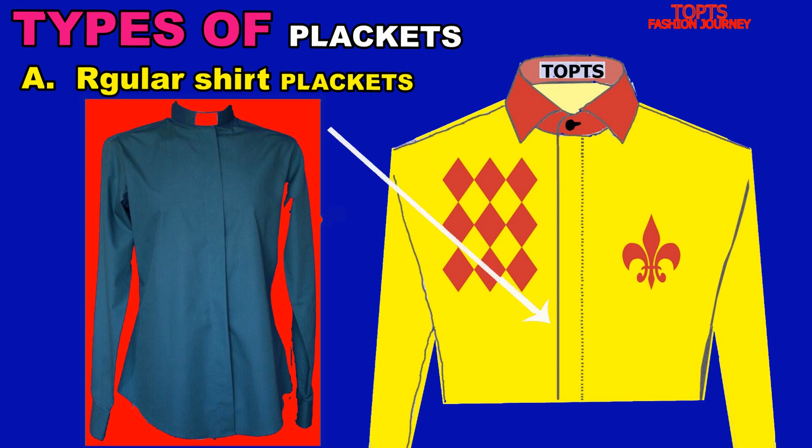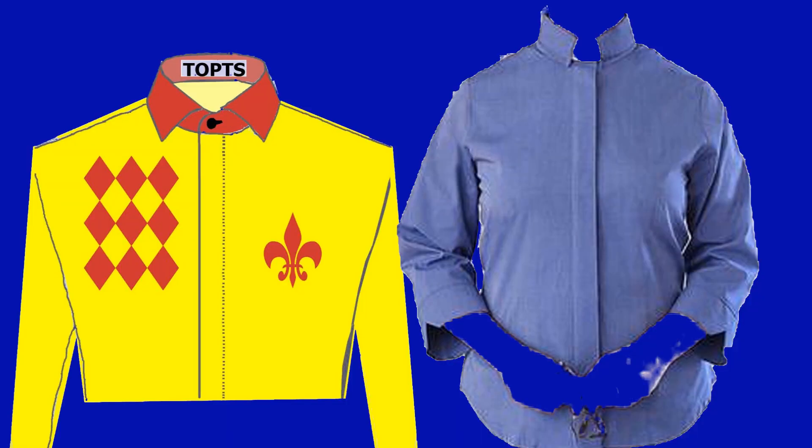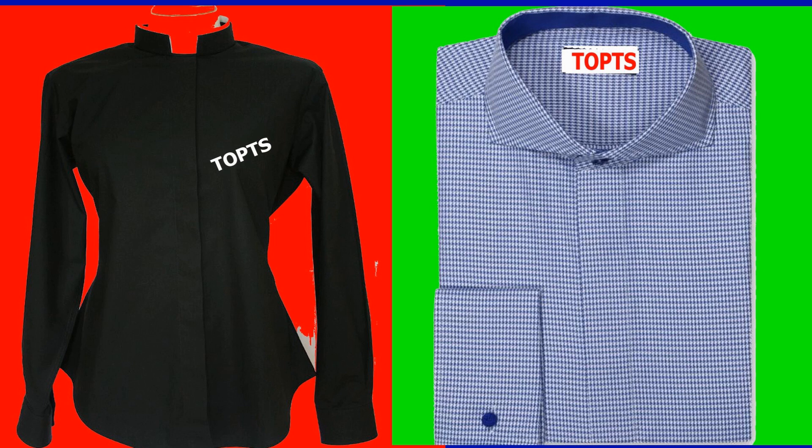Here is an example of a covered placket, also called a fly front — see how beautiful it is. Just looking at the image and the way it has been designed gives me a feeling that if you make a garment in this format, your clients are going to fall in love and adore it much more than you expected them to.